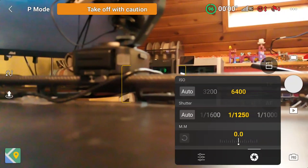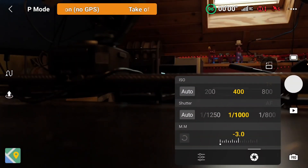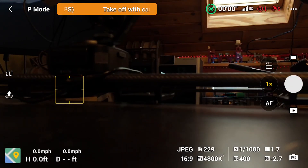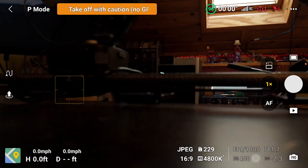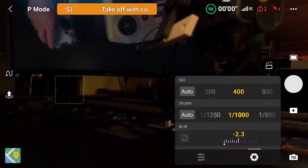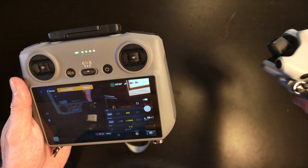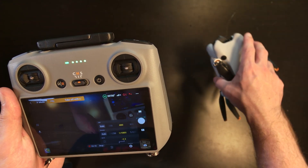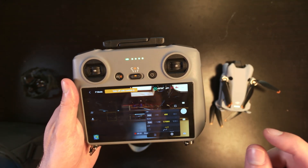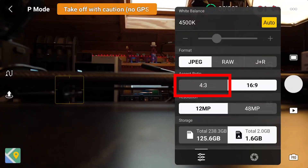You probably want to fly on a sunny day, and you'll want the ISO down relatively low — probably around 400. Right now at the fastest shutter setting it will take one millisecond to take the picture, meaning the drone moves very little during the exposure. I have my ISO set to 400 and I expect I'll have to bring that down when we get outside.